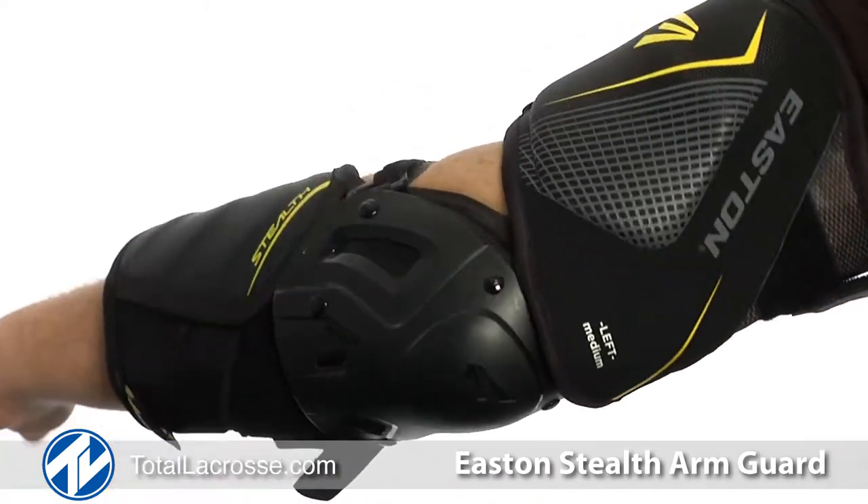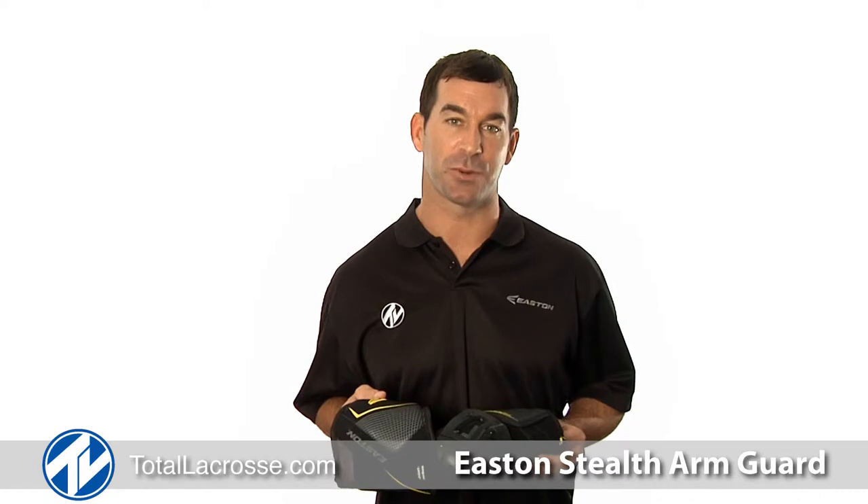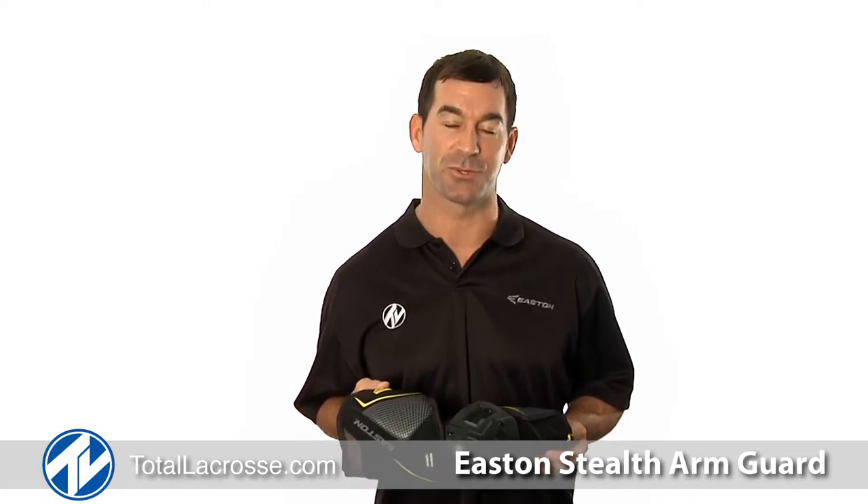It is available in two sizes, medium and large. To purchase your Stealth Arm Guard and to learn more about products from Easton Lacrosse, go to TotalLacrosse.com. Your arms will thank you.